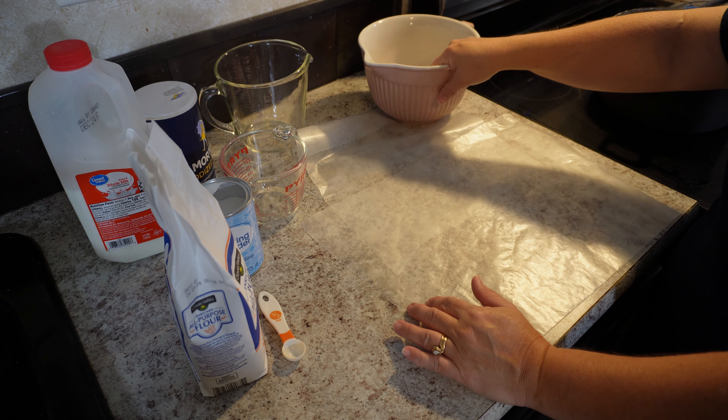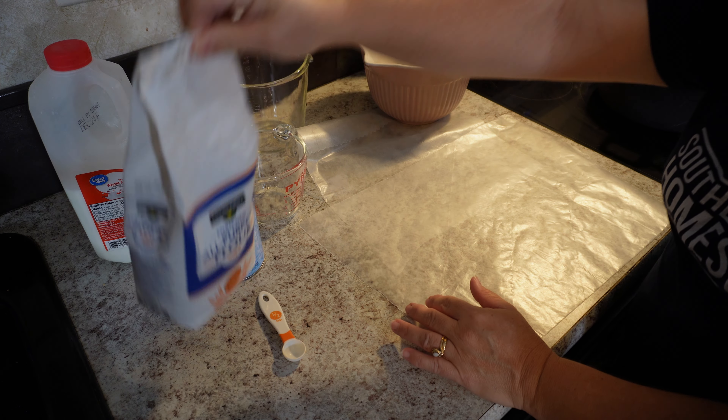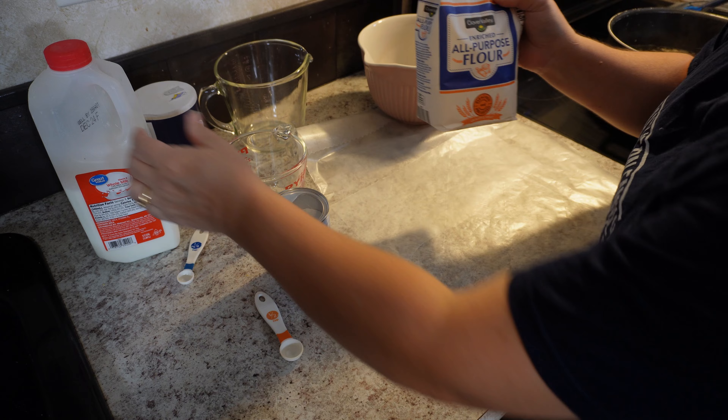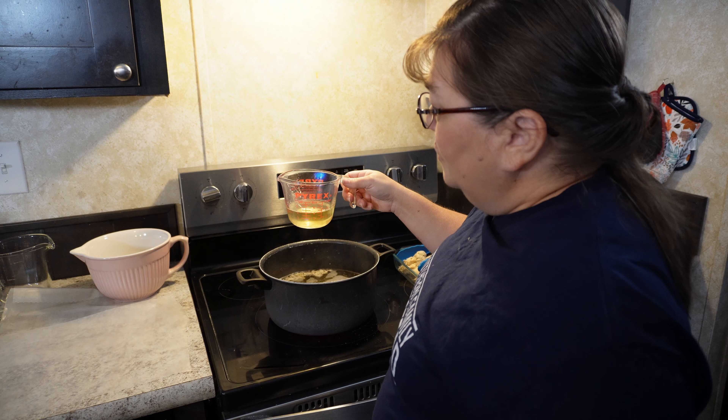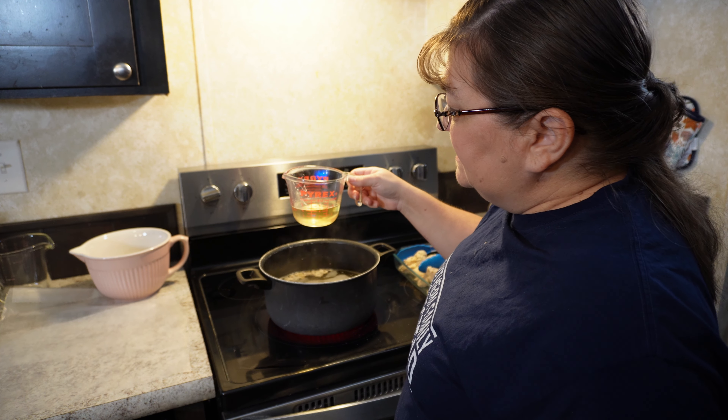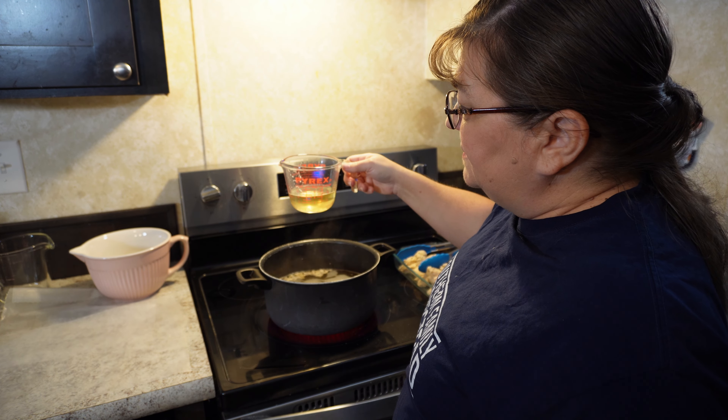So now we're getting ready to make our dumplings. What we need is all-purpose flour, baking powder, and milk. To make great dumplings, I use half milk and half chicken stock in my ingredients. We dipped a half a cup of stock out of our pot and we're going to set that to the side and let it cool off for just a few minutes.